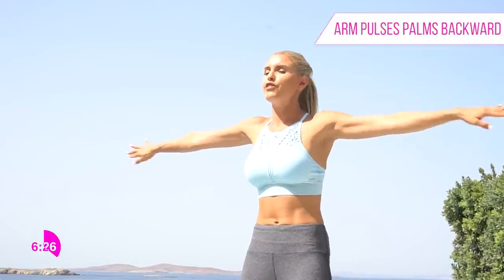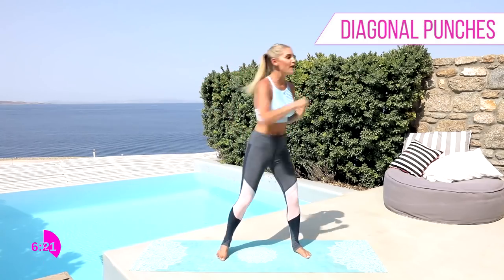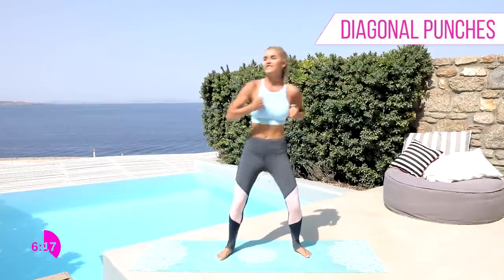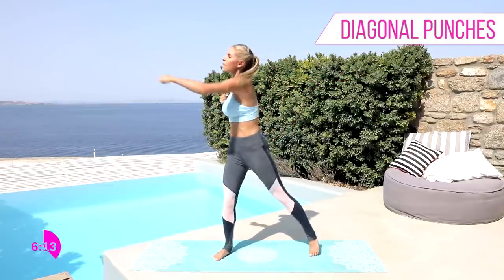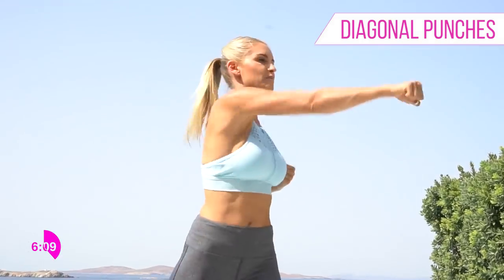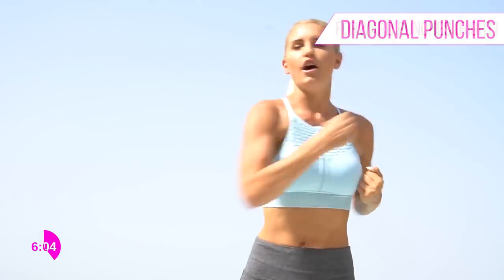Are you ready? Taking it across — those arms feel like jelly, but keep them nice and tight. We're twisting that upper body, working those obliques as well. Getting that heart rate up — can we pick up the pace a little bit? Come on guys, punch it across for 3, 2, 1.